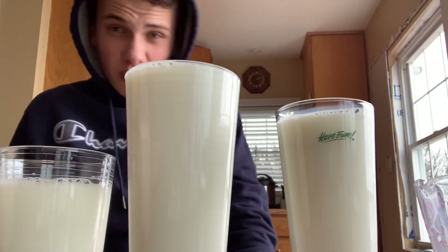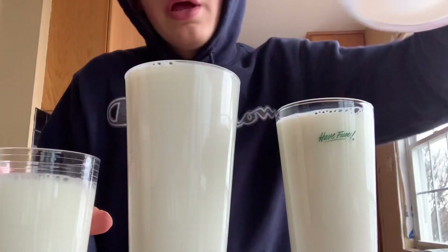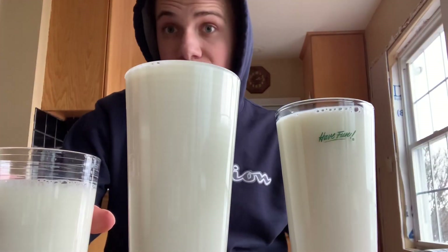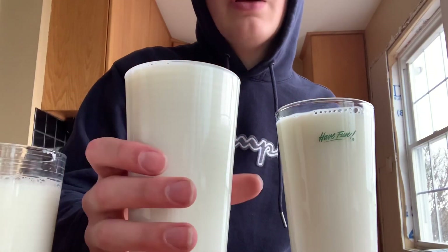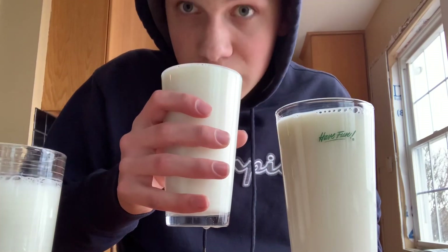Alright guys, so right here is a liter — a little bit more than a liter. I got it all in three cups measured out, and each cup is eight ounces, multiplied by four is 32. The first one is about two cups I think. Alright, three, two, one.